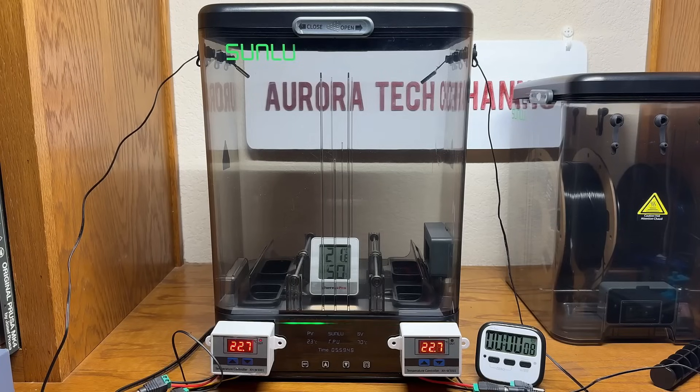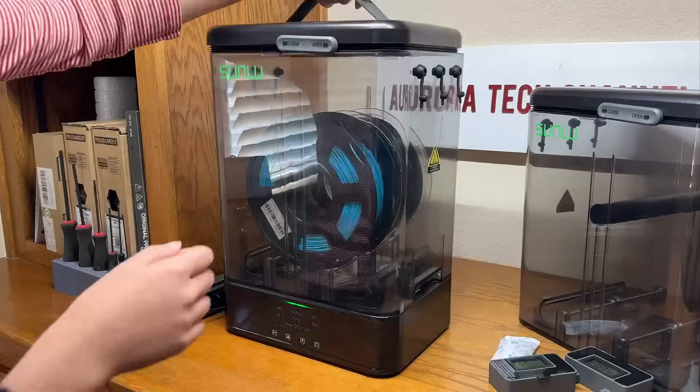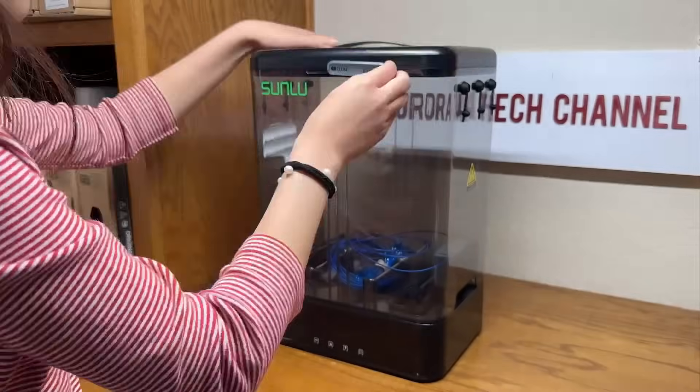I will divide this test into three parts. First, I'll check whether the device can reach its claimed temperature. Second, I'll monitor its power consumption. Finally, I'll test a few different filaments under various conditions — such as brand new, stored in a camera dry cabinet, and moistened — and compare the print quality before and after using the dryer. Let's begin with the temperature test.